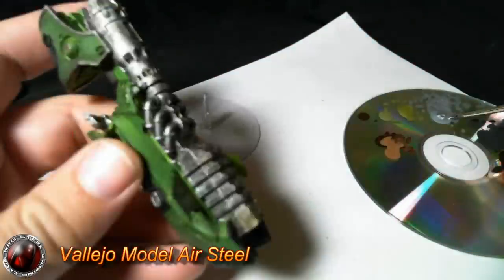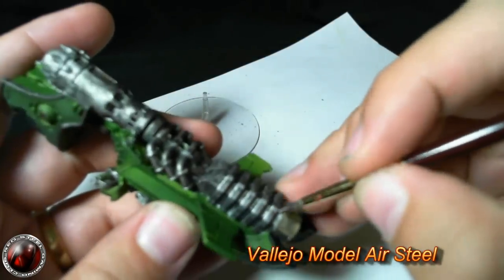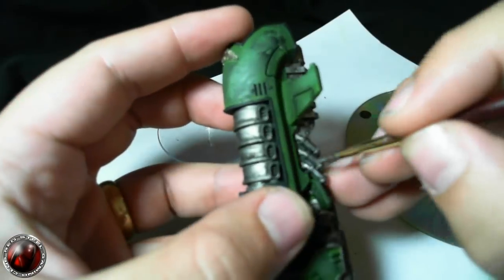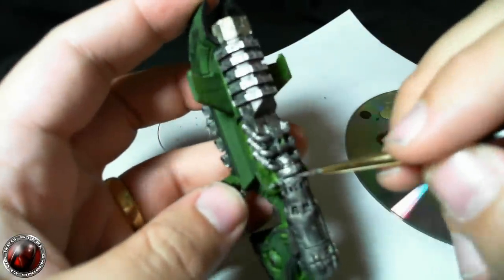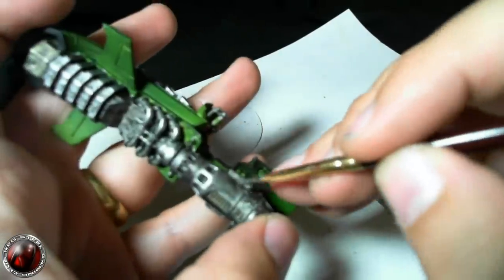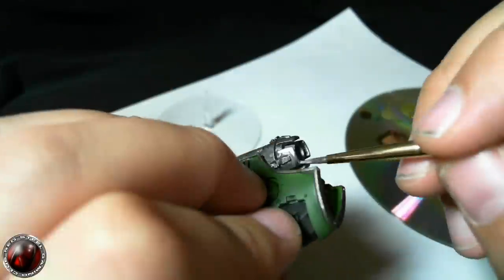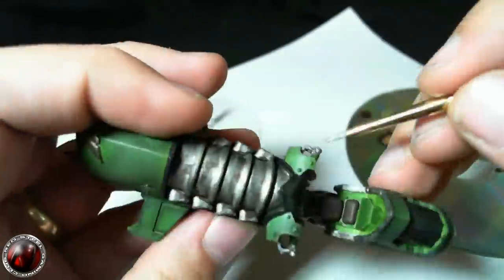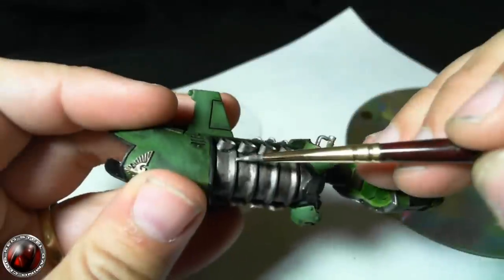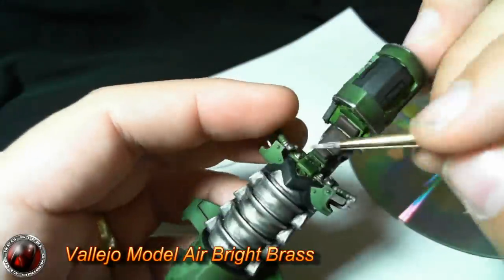Hi guys. At the end of the last video you saw me putting down some Citadel shades on the jetbike. After they've all dried up, what I try and tend to do is re-highlight all the areas which are a little too dark and also where the light would catch. I go over the entire model again with Vallejo Model Air Steel, reshading back in the lighter areas. Some areas you'll see me using the side of the brush so that the paint goes straight to where I need it without having to use the tip all the time — that's usually quite a good way of doing things.